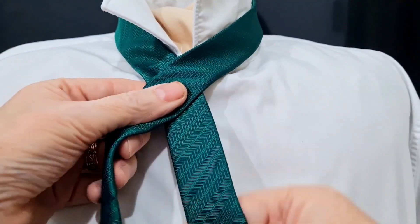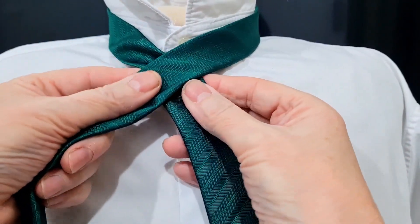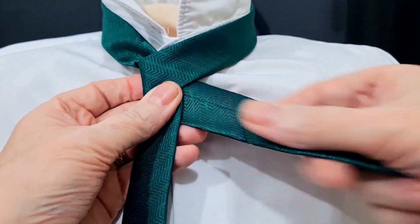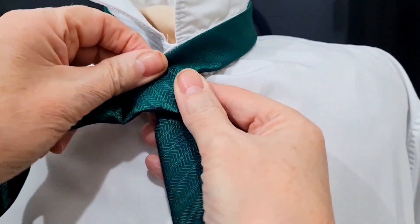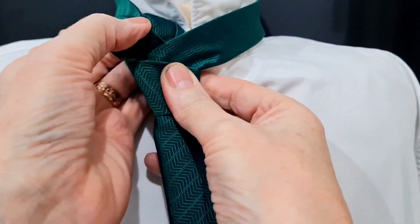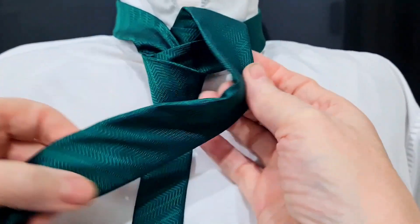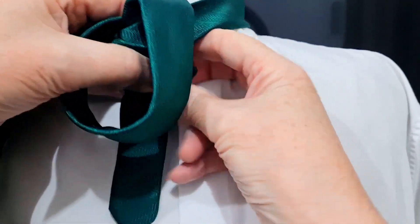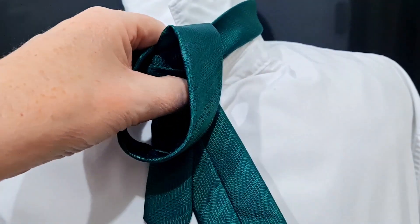If you've got a slightly longer tie, you have a slightly longer tail. Anyway, I'm going to take my blade and go across the top, round underneath, and out to the right. Then I'm going to take that across the front and back out to the left. It's then going to come up and through. Now I'm going to create a loop here and then just take it back down there and out to the right.